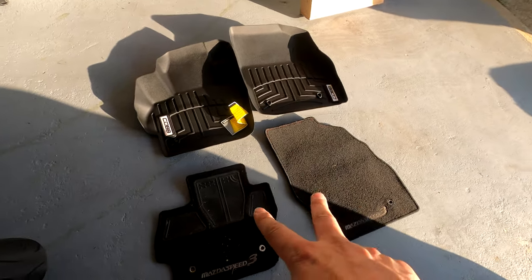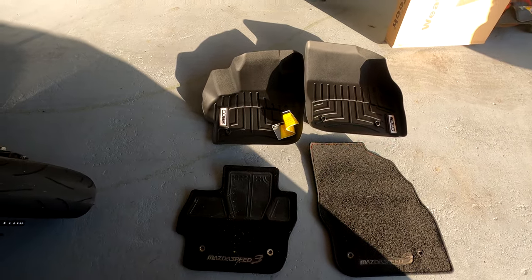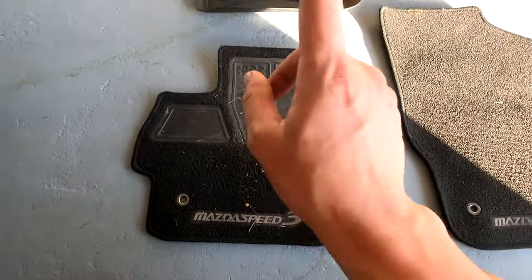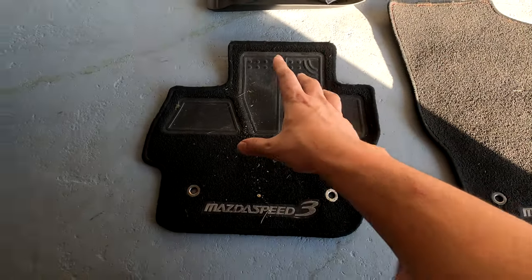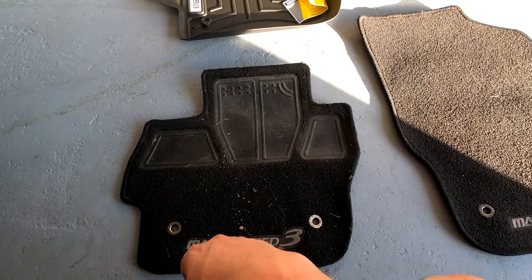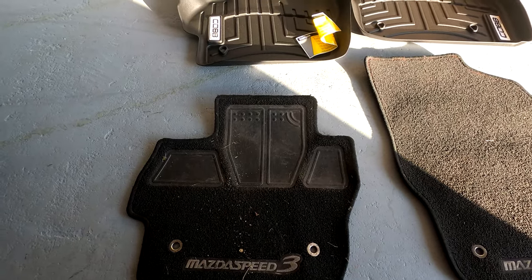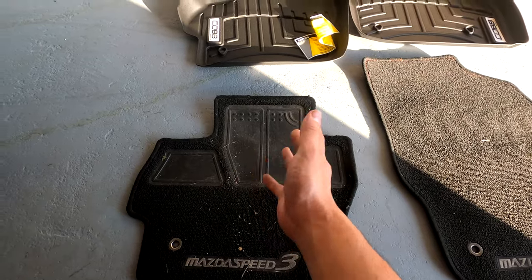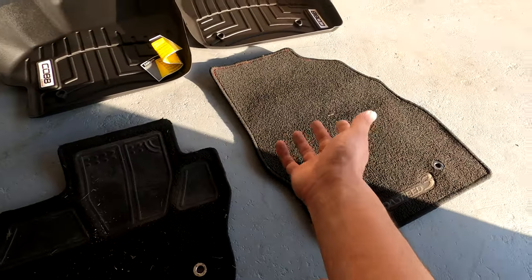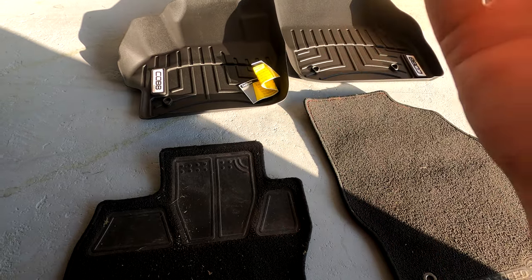There you have it — side by side comparison of the old ones and the new ones. Obviously the new ones say Cobb and they're made out of whatever the heck that material is. The old ones are just cloth and do say Mazda Speed, which honestly I would prefer if the new ones also said Mazda Speed. They did, however, add this rubbery durable material on the surface, which is nice because on the driver's side when you're moving your feet and pedals all the time, it's rubbing and wearing — it's gonna really wear the carpet down. On the passenger side you don't have to worry about that as much, but now with the all-weather ones I don't have to worry about it at all.